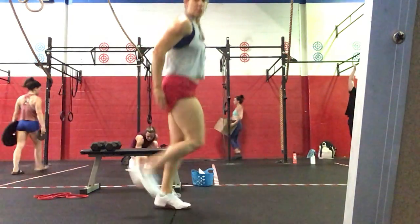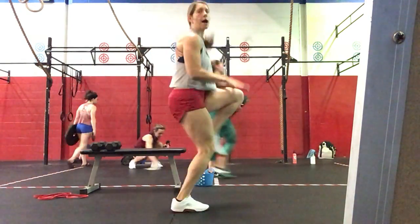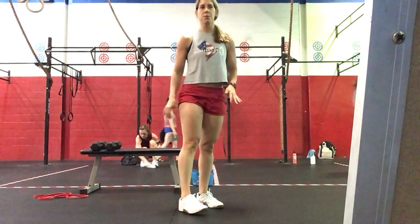Bringing those heels to our backside for 30 seconds, and then we're going to go high knees for 30 seconds right after that.